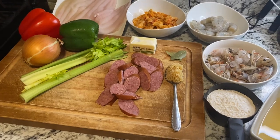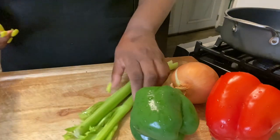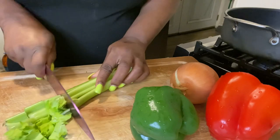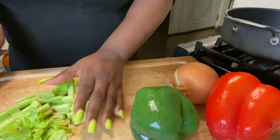We're about to chop up our celery, onion, and bell pepper, and we're going to use this to put in with our shrimp heads and shells to make our shrimp stock.